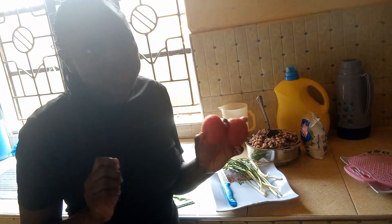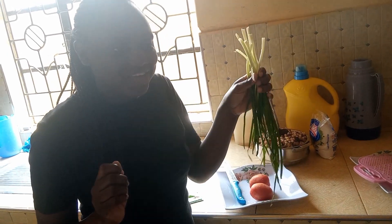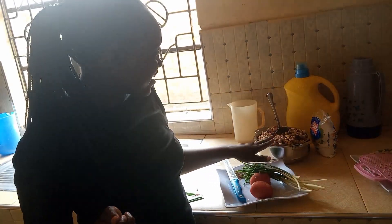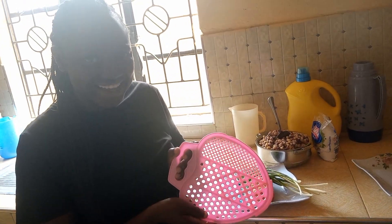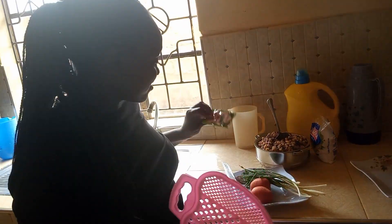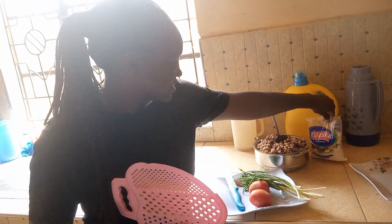So we are going to use two tomatoes, spring onions, gerberi, preta, roikom choozee bix, and salt to taste.